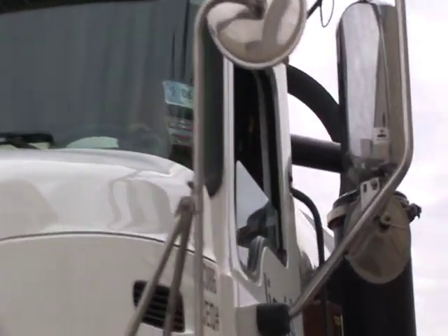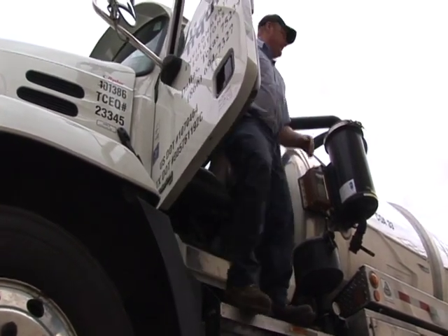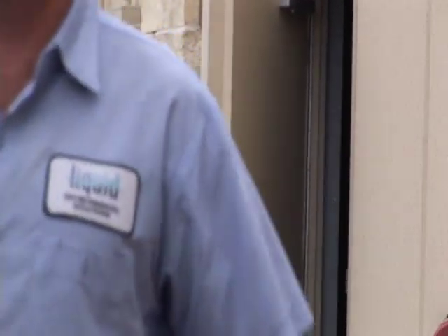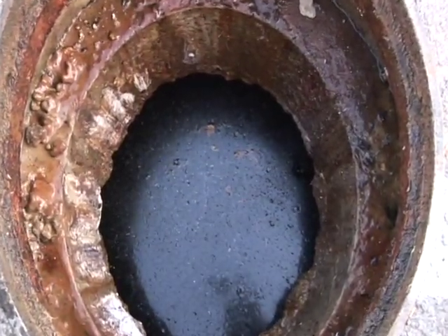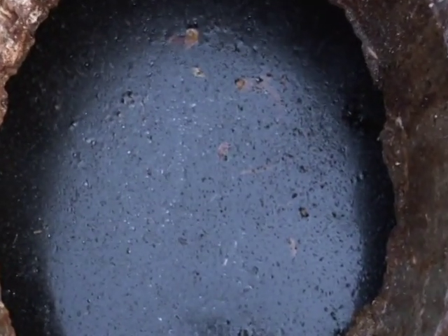The first step is to park the vacuum truck in a safe position near the grease trap. The service technician then makes restaurant management aware that we are on the property to service the grease trap. Safety cones are used to alert pedestrians to use caution in the area. The trap lids are then removed. The backup of grease in the municipal wastewater system can, over time, cause backups and overflows in the sanitary sewer lines.